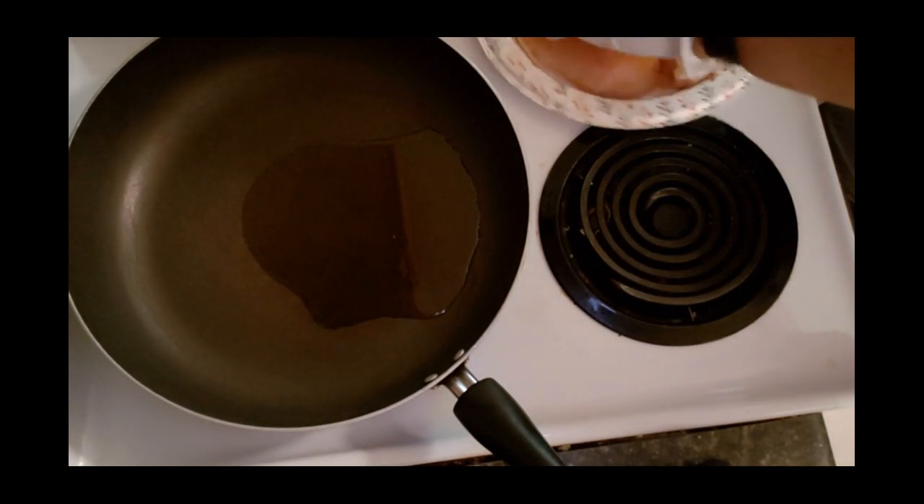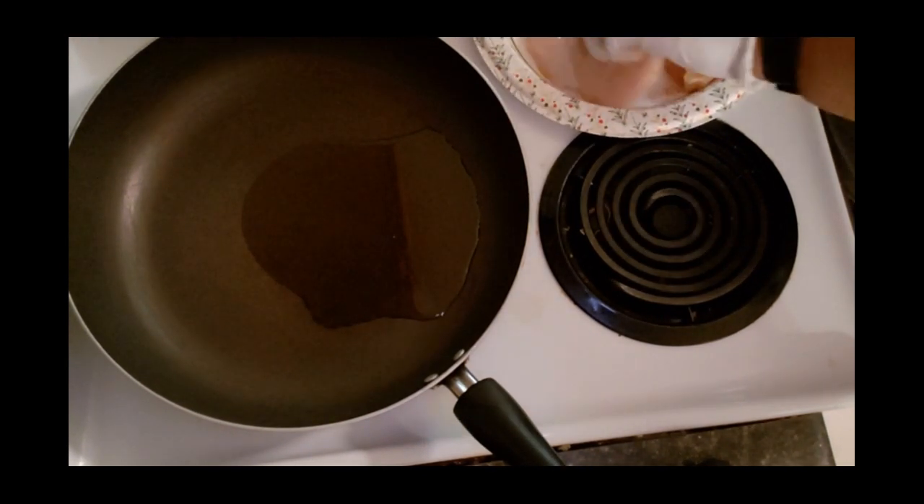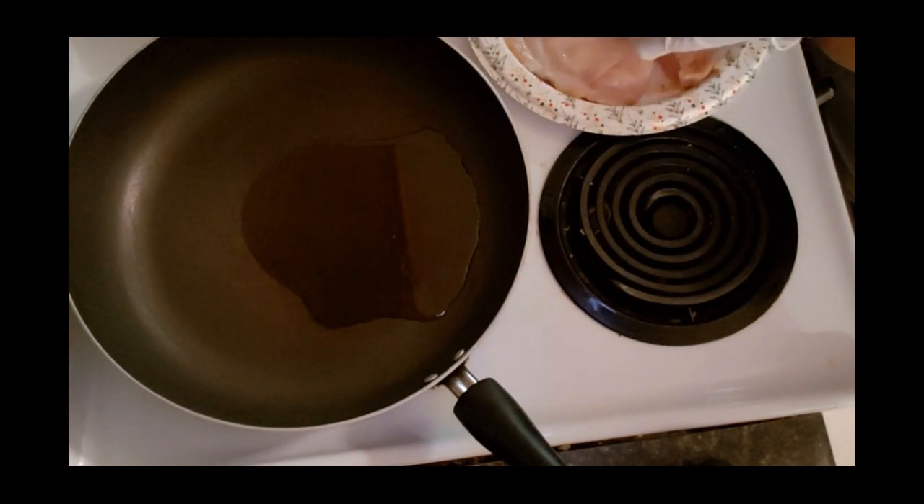I'm just kind of massaging in the seasoning, spreading it around, and then I'm going to flip the chicken over and season the other side as well.